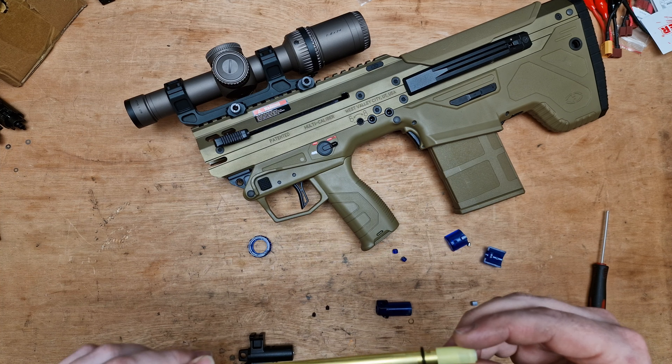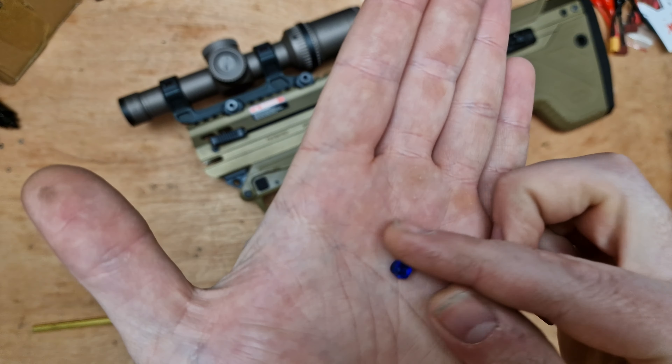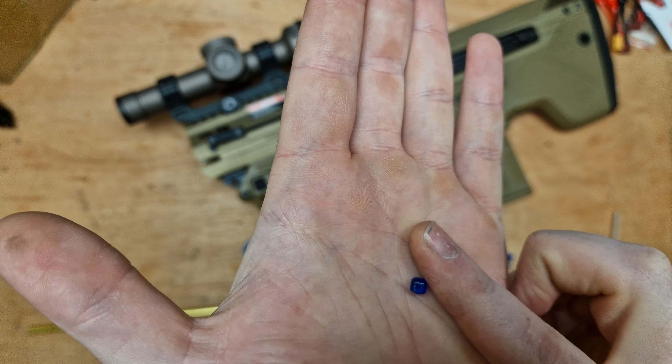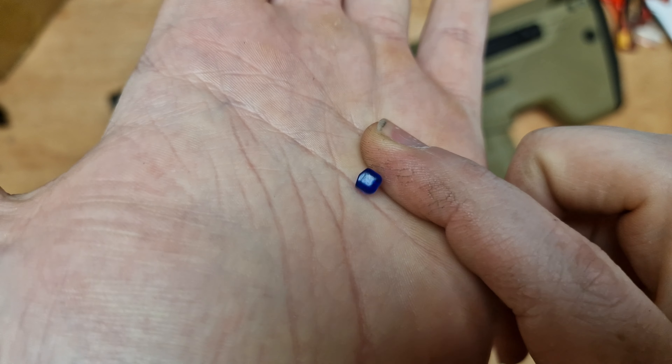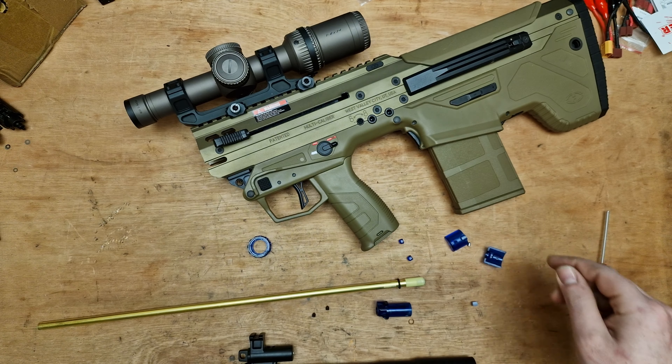We're going to assemble the nub. You get these little blue ones — they're just literally a solid bit of plastic and it's got the chamfer on the top there to sit in the hop.